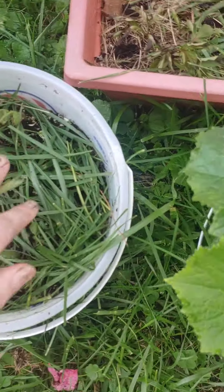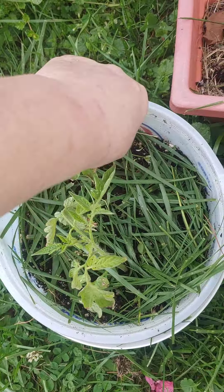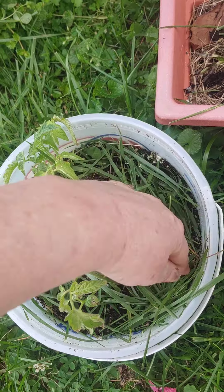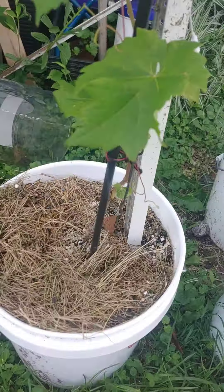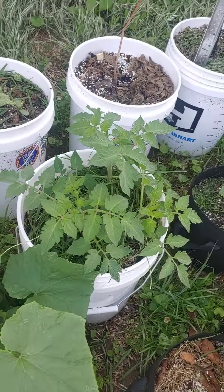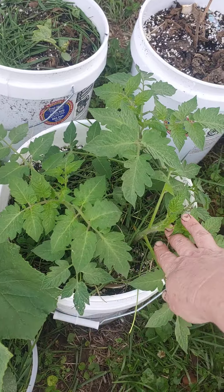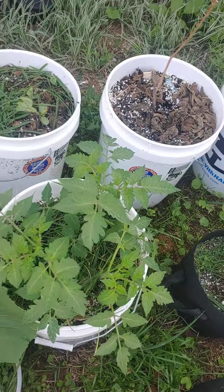Here's another tomato — see, another brown leaf, and curled. So I just make sure they aren't touching the ground. Here's some tomatoes that are actually doing pretty good. These are doing good. I just did the suckers and put some more fresh mulch in there.